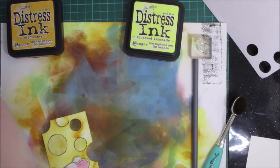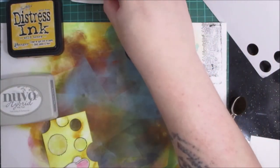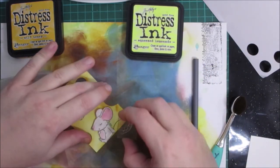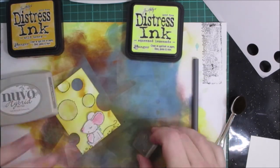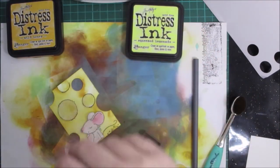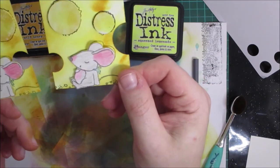With the stamp set you also get crumb stamps, so I'm going to put those on there as well because the mouse has been munching on the cheese. And I'm going to call it done! Here's one I did earlier and here's the one I just made for you on camera.